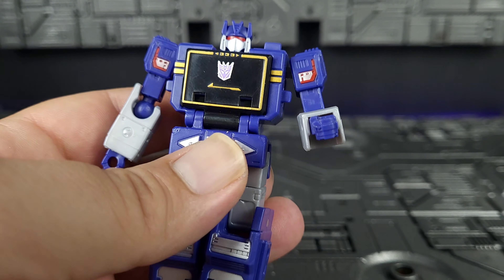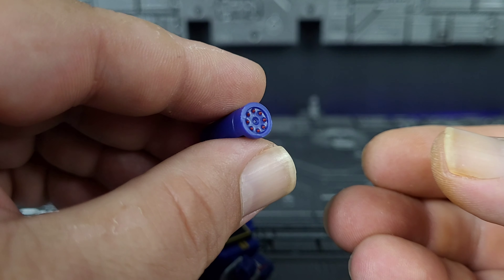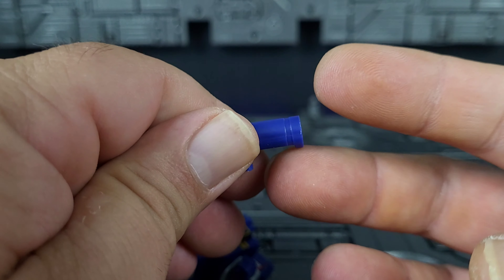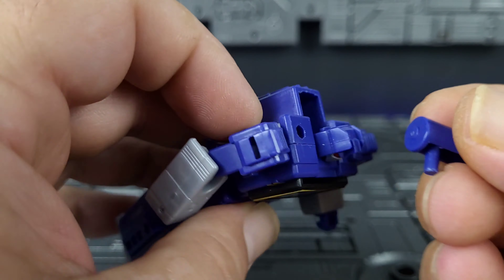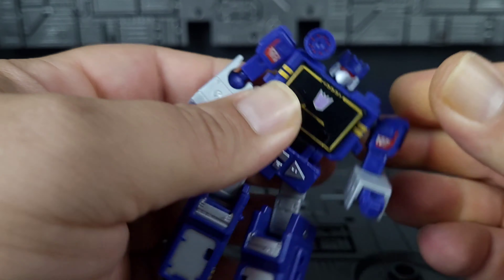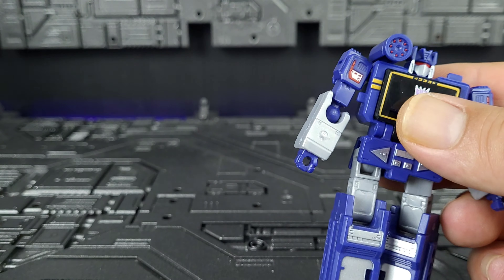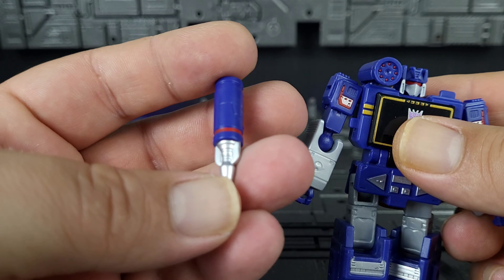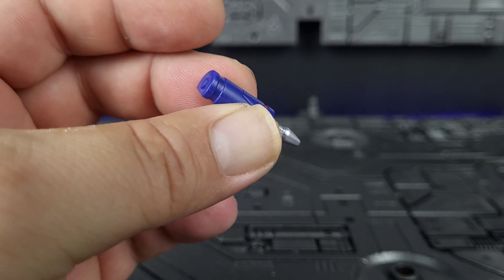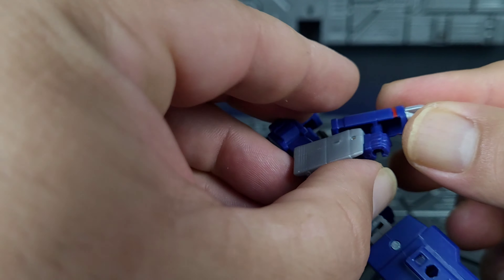Let's bring in his accessories. First, you get his shoulder cannon, which has some nice red accents on the front for the missiles — very reminiscent of the G1 toy sculpt. That pegs right in on his shoulder. Next, he comes with his laser gun — nicely sculpted with silver accents on the front, a red accent line, and pretty much the same sculpt work as the shoulder cannon. It looks really good, and he holds it very well.